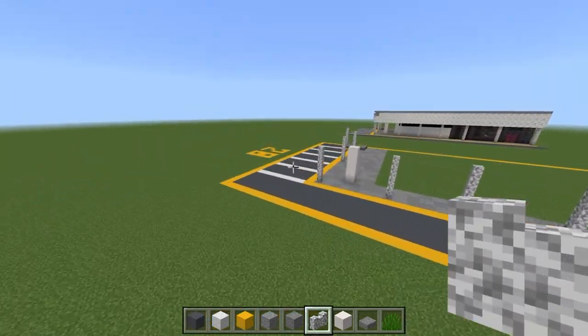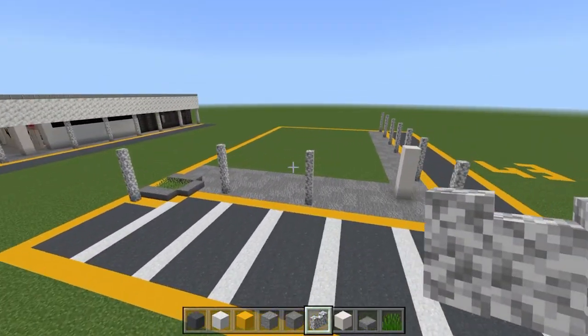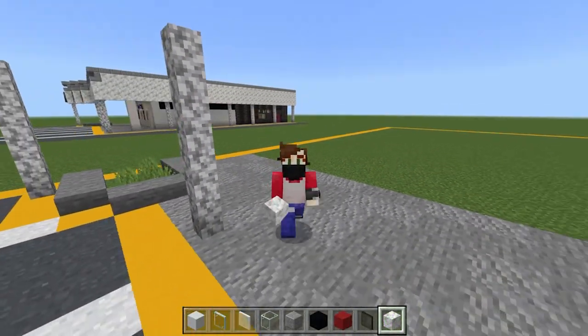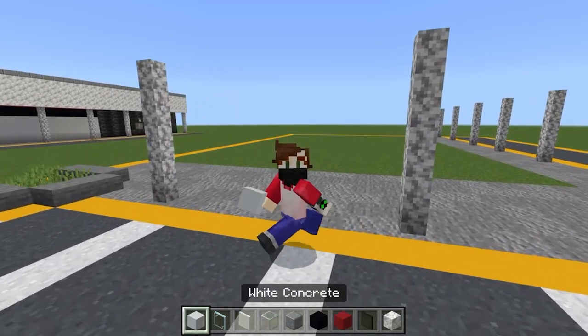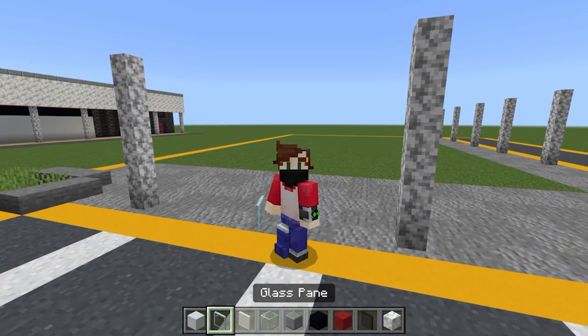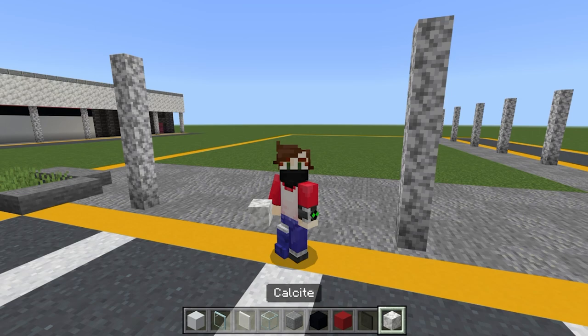Perfect guys, well done. Now we're going to start to get some building materials and actually build our dojo. These materials are going to come in very useful: take some white concrete, some normal glass panes, some white stained glass panes, some normal glass, some polished andesite, some black concrete, some red concrete, some black stained glass pane, and some calcite as well.